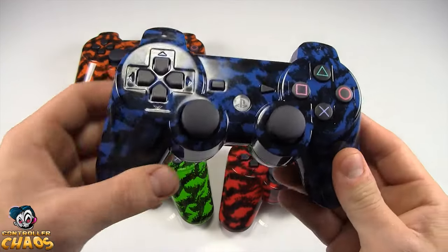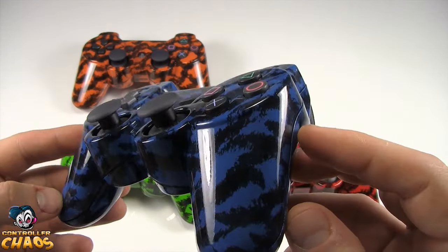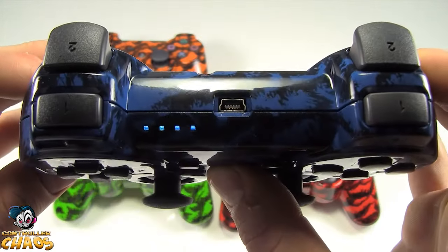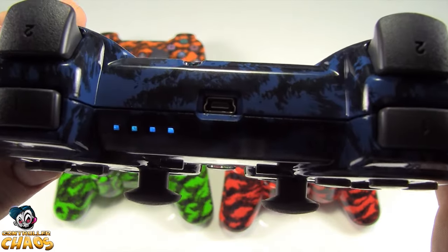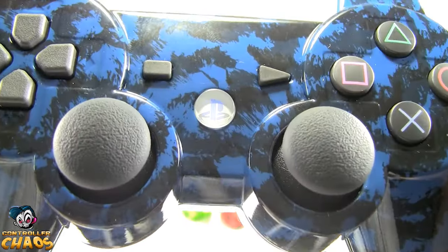This one here is our blue tiger — it's very cool. It has the blue LED upgrade and the blue PlayStation button.